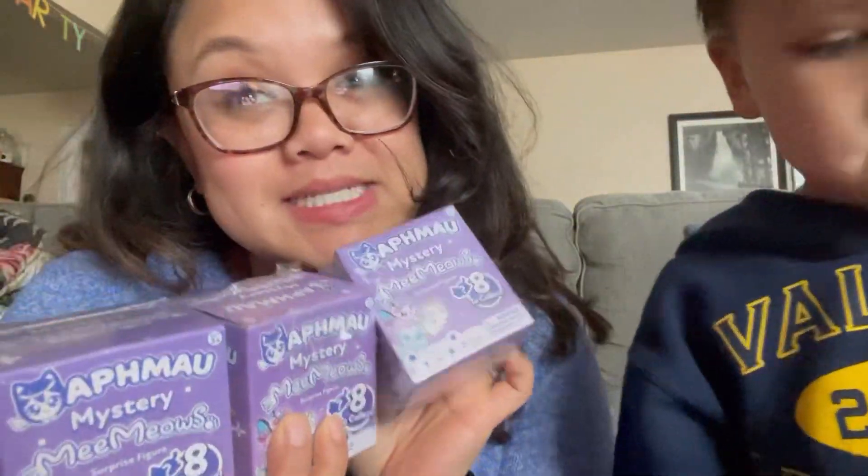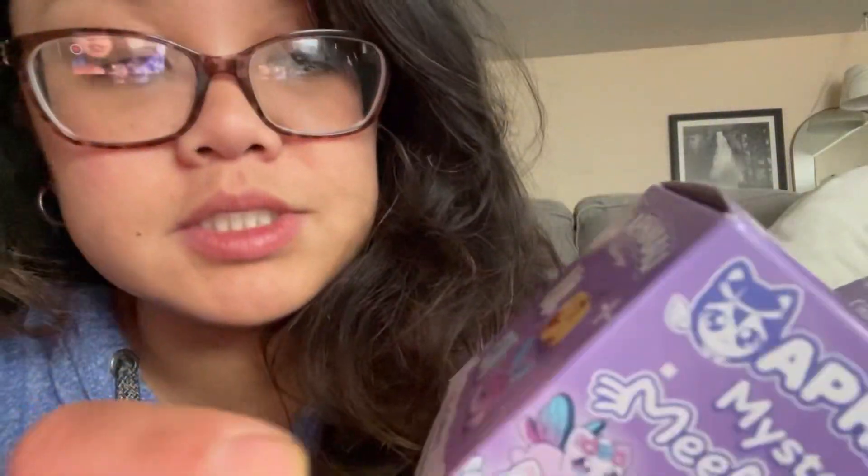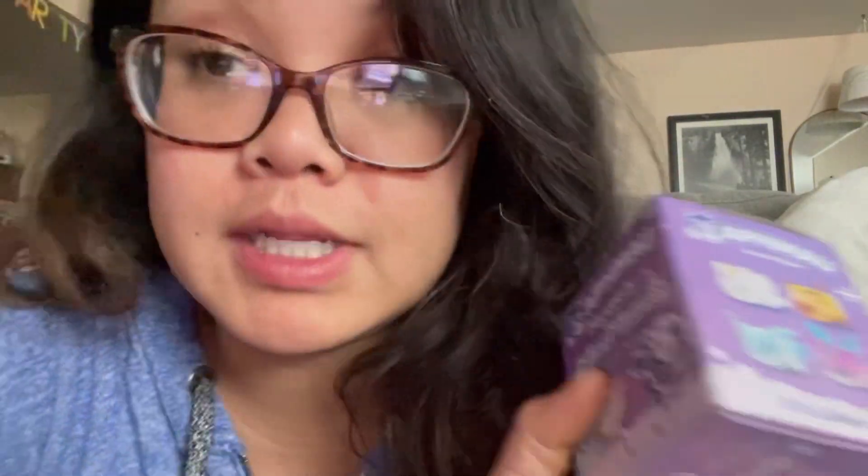Hey guys, thanks for watching part two of our unboxing. Yesterday I ran out of memory, so today we're going to open these three boxes. This is the one I'm going to open first. Just to remind you, we have these two so far — currently missing because these kids are crazy.